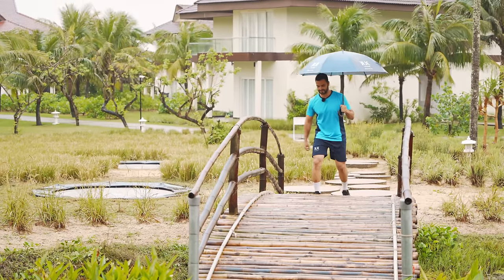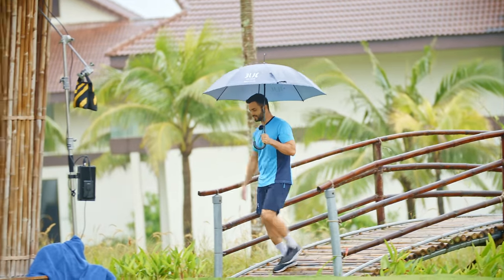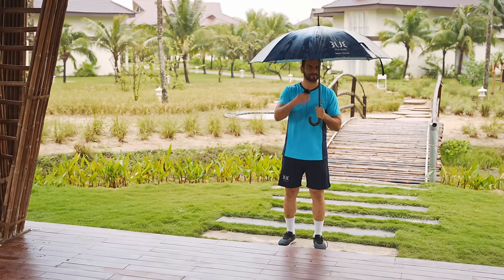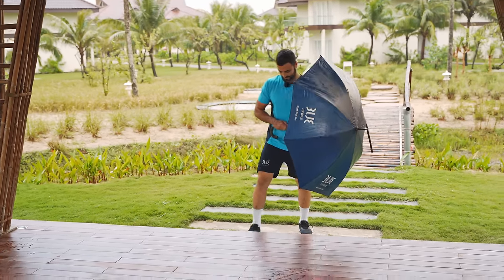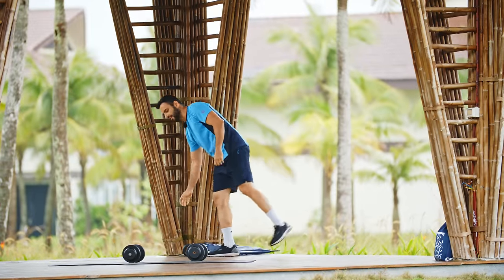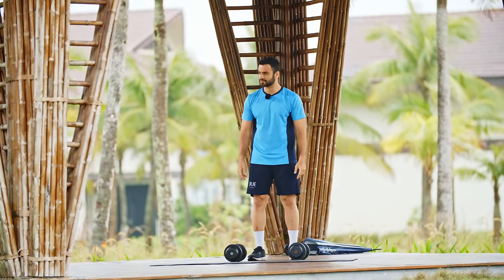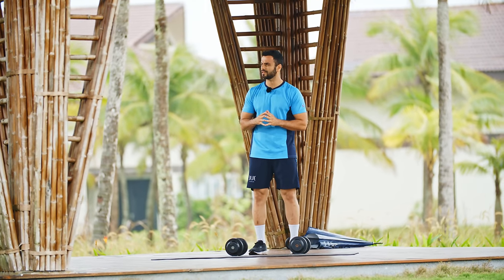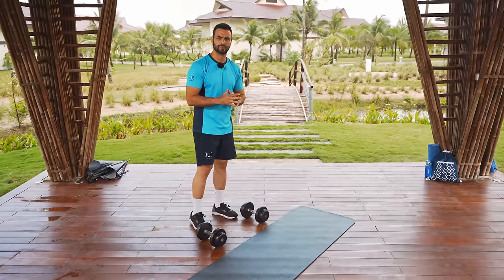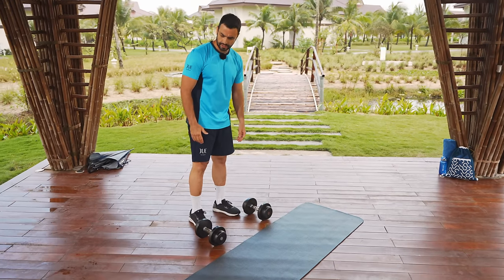Hi guys, this is Armin the Bluefit guide from Two Blue Nam Hoian. In this video I'm bringing you a serious strength training exercise using the most popular two dumbbell workout. What you're gonna need for this workout is sets of dumbbells, about six to twelve kg for the men and about four to eight kg for women, plus plenty of space and a lot of energy.